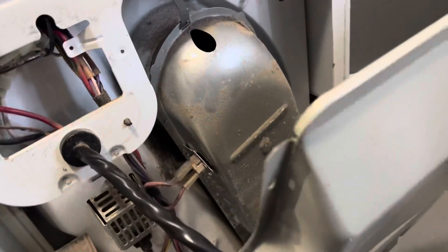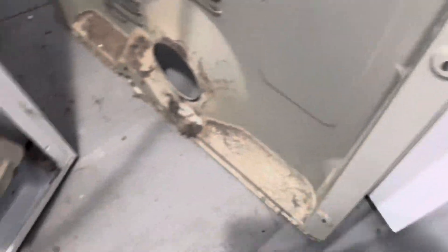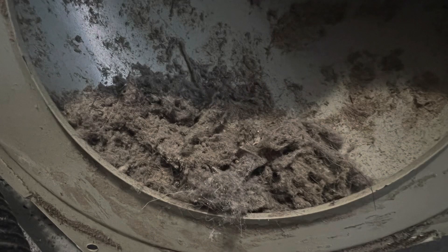I start cleaning the dryer from dust using a vacuum cleaner. I also lubricate all the rollers with anti-seize grease. I remove the back cover and thoroughly clean all elements of the dryer from dust.